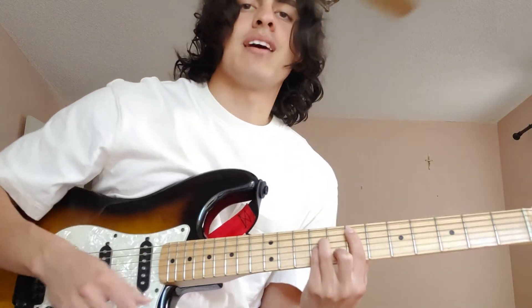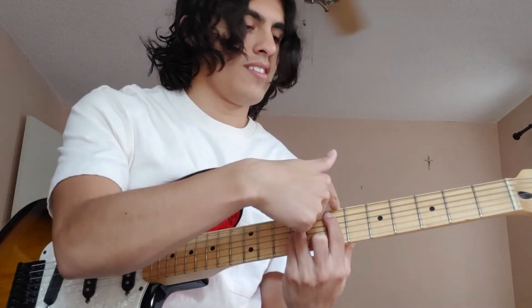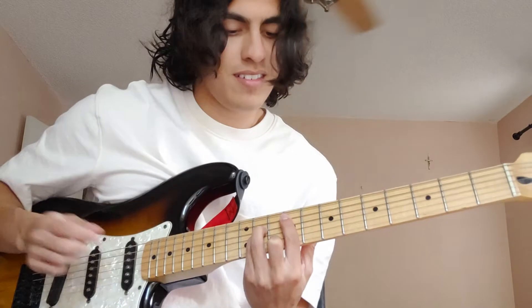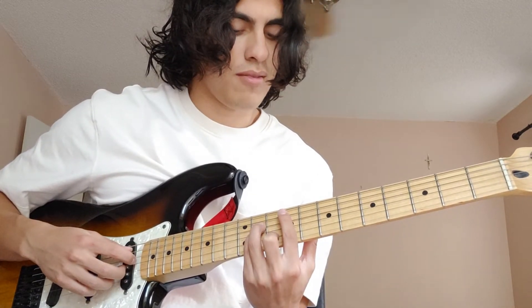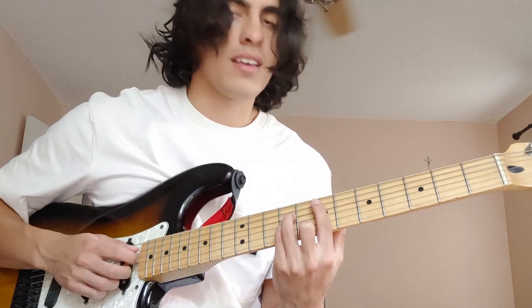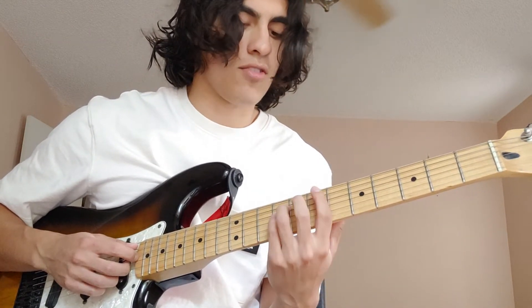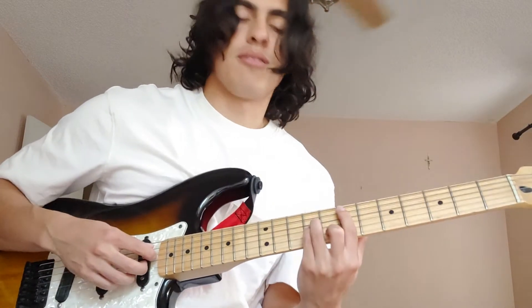The first thing is this B minor shape here, bar chord, on the 7th fret. Yeah, 7th fret. So you can play that one.